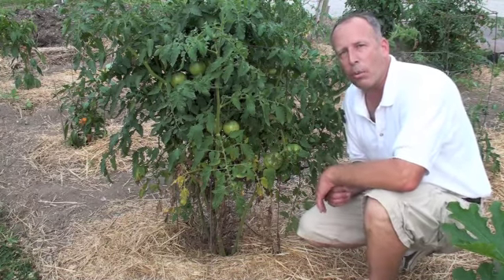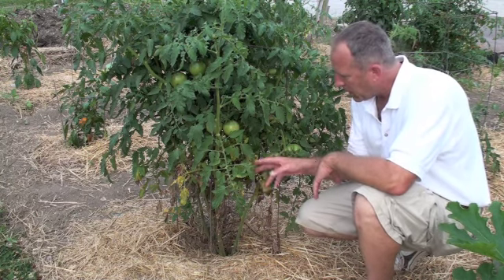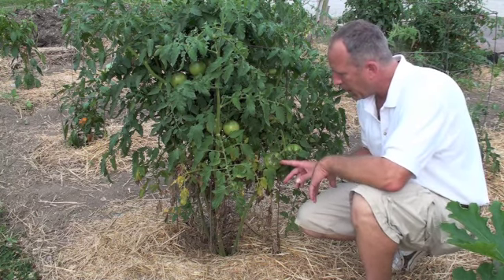Who amongst us who are gardeners doesn't like to see this? All kinds of tomatoes growing on a wonderful tomato vine. Sometimes we run into a few little problems early in the season, and as we pan in on this, we'll start to see that shoulder is starting to stretch a little bit. All kinds of little things to see.